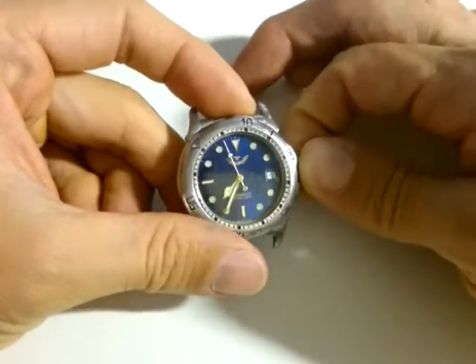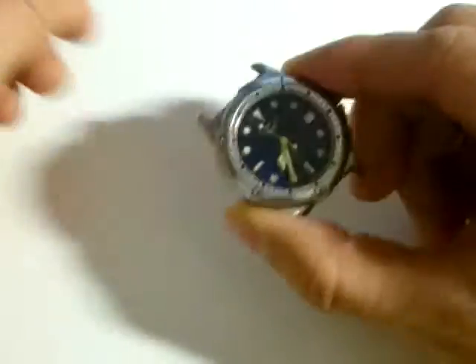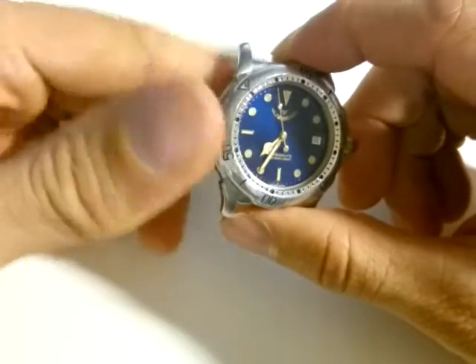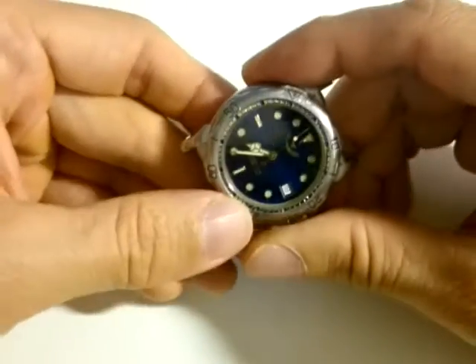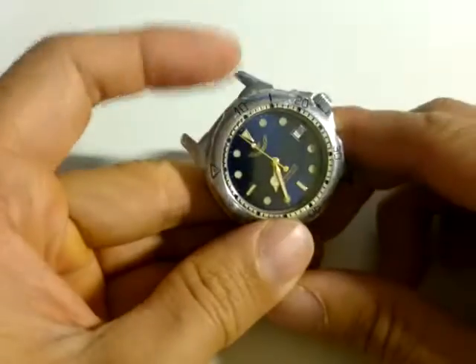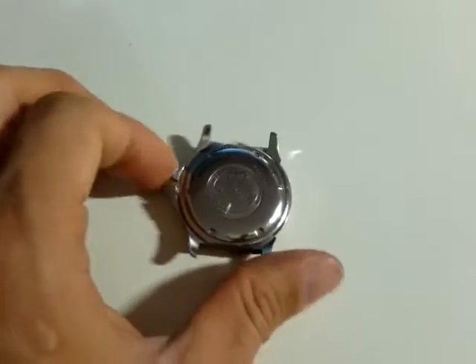It's a diving watch that stopped working. When I shake it, I should be able to recharge it because the movement on the back should rotate and generate power to charge the capacitor. However, I don't hear any sound as I shake it — normally you'd hear some kind of part moving noise. Now it's moving a little bit, but only for a few seconds, then it stops.